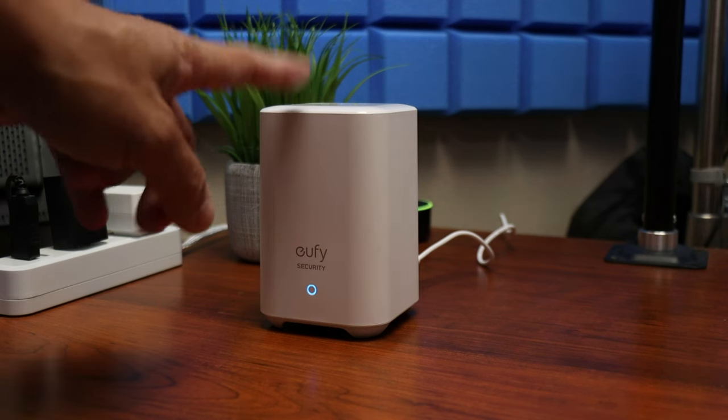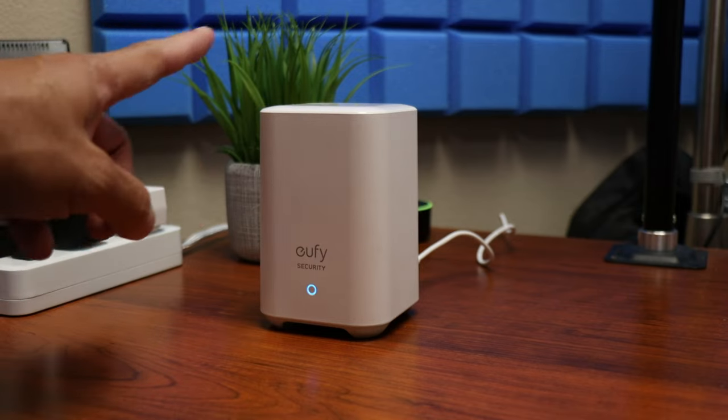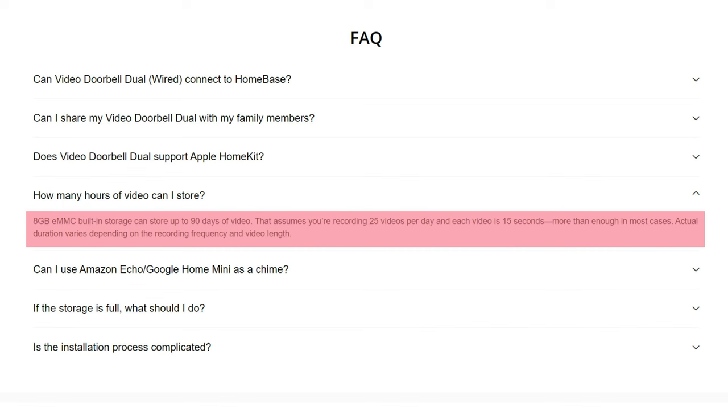As to how it handles recording, both doorbells record motion-activated events locally. With the battery-powered doorbell, it records to Eufy's home base plugged in inside your home, which has 16GB of built-in storage that is not expandable — and you share this with other Eufy battery cameras that use the same home base. The wired version stores recorded footage on the doorbell itself with 8GB of internal storage, and this is the Achilles heel. If someone steals or destroys your doorbell, all the footage will be gone. You do have the option to sign up for Eufy's cloud recording as a backup. These are the main differences between the two.